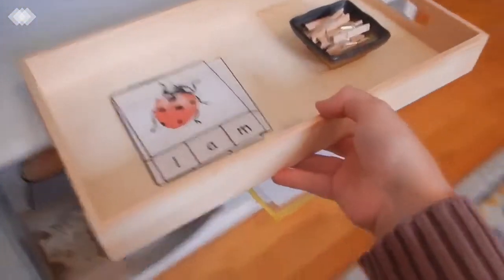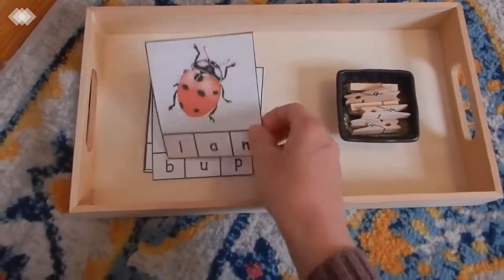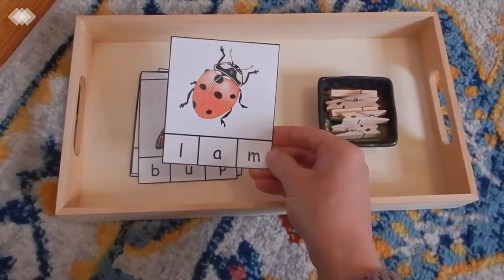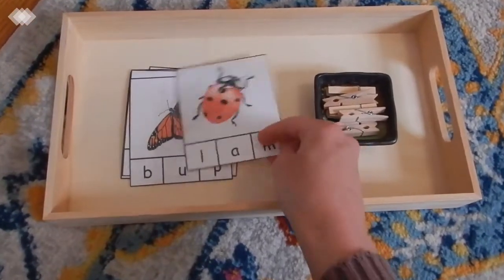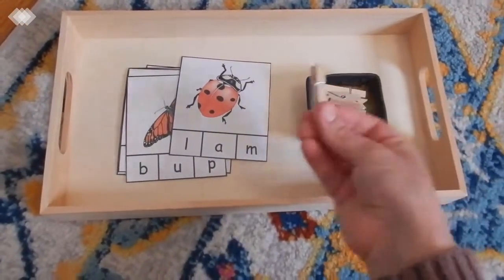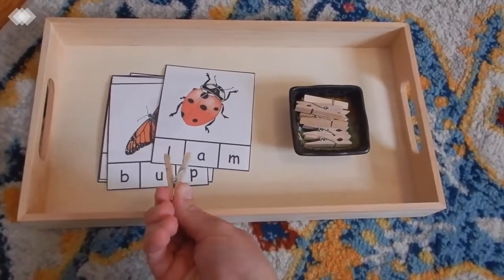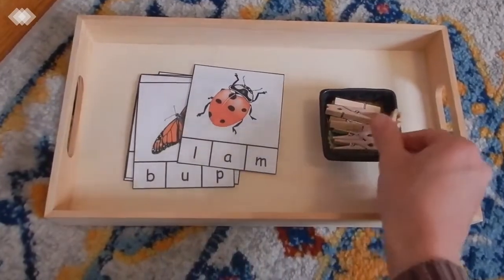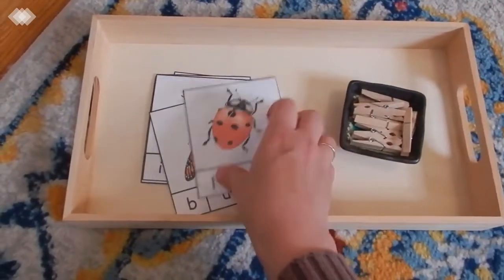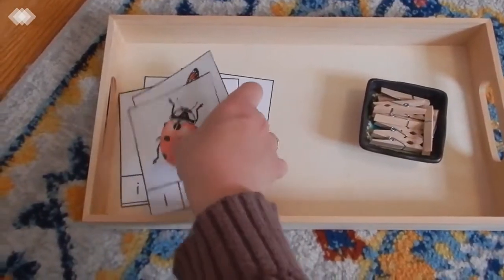This tray is working on letter sounds and it just has a bunch of different bugs. So — what does 'ladybug' start with? And they would say 'L.' This is also a great fine motor activity because they have to clip on those little clothespins to the correct letter. We have a few different ones in here just working on letter sounds.